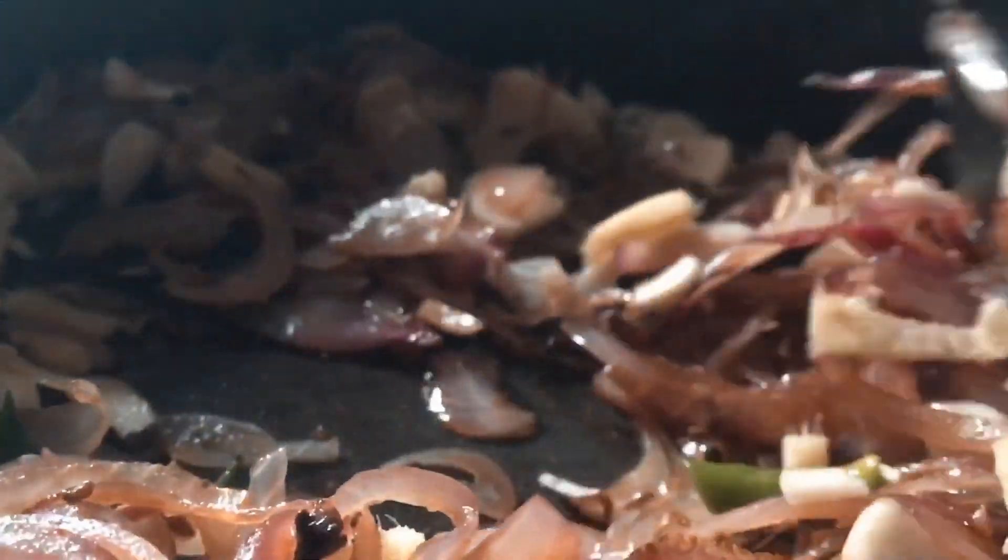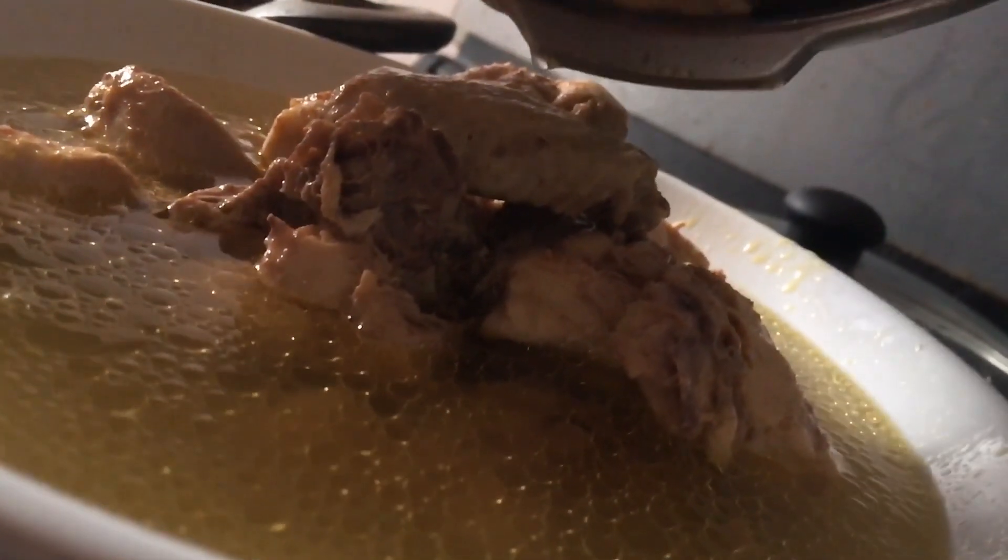Then we add 3-4 pieces of ginger, and then the ginger and garlic. First, we will put the ingredients in the pan. Then we will put the ginger in the pan.